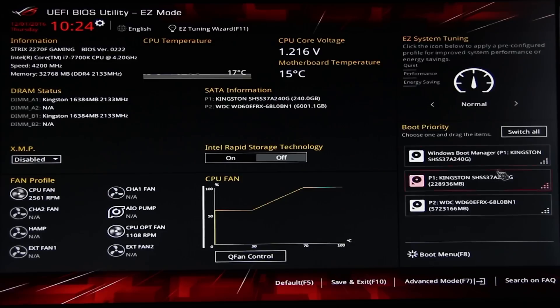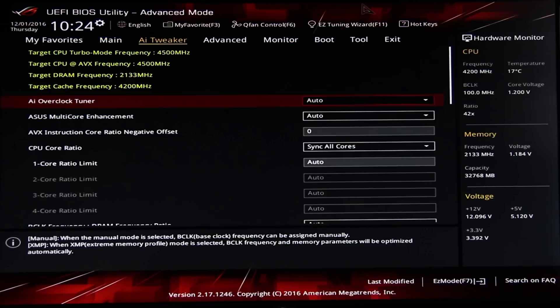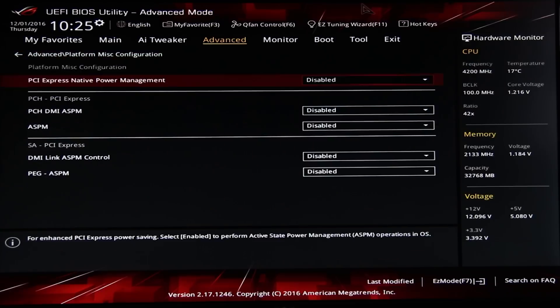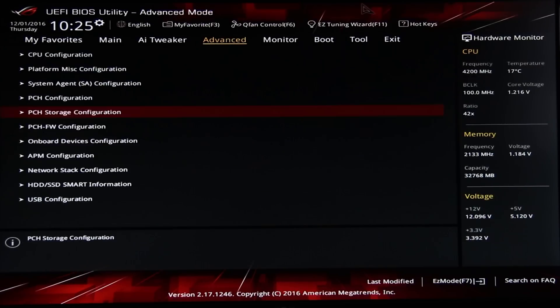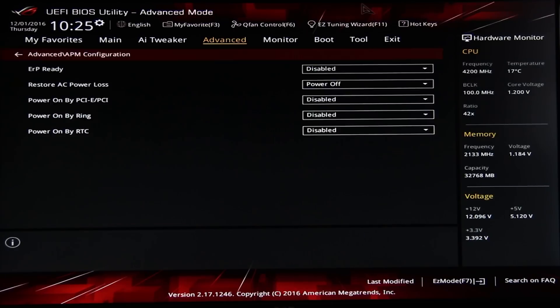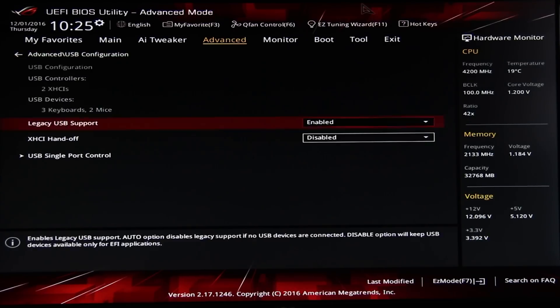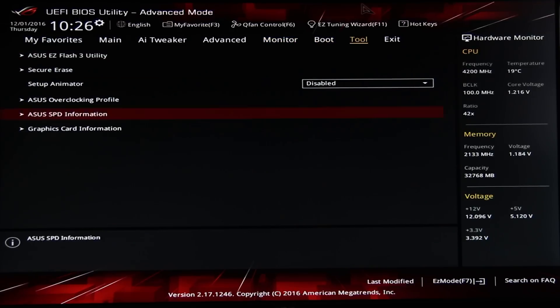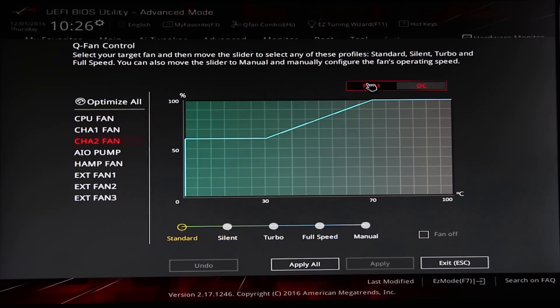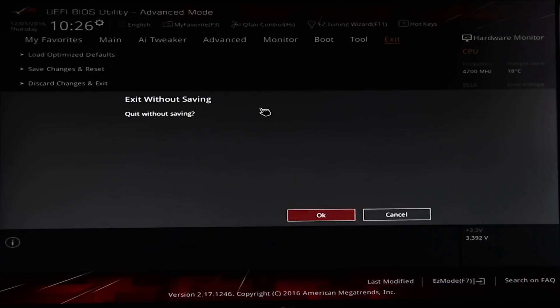Taking a look at the BIOS, it's the same BIOS as the Maximus Code board — I'll leave a card up above for that review — but it's still great for overclocking with a lot of great detail in here. There are also some really nice settings including the PCIe configuration where you can see what PCIe devices are in which slot, which is really useful for reseating GPUs. You also have the QFan control software to monitor your fans and a whole load of Windows software to go along with it.